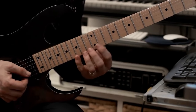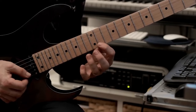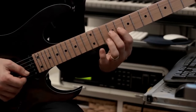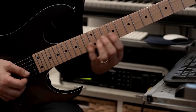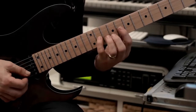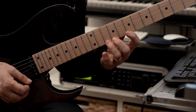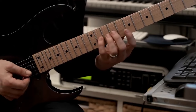Again, hammer on from nowhere — it really works well. Next: 11, 12, 11, 14, 16, 14, 11, 12, 13 — hammers from nowhere here. Down to 8, hammer on to 9 and then 11. Then continue: 9, 7, two down strokes, then continue the slurs here — 11, 7, 9, 10, 11, 10, 9, 7, 9, 11.